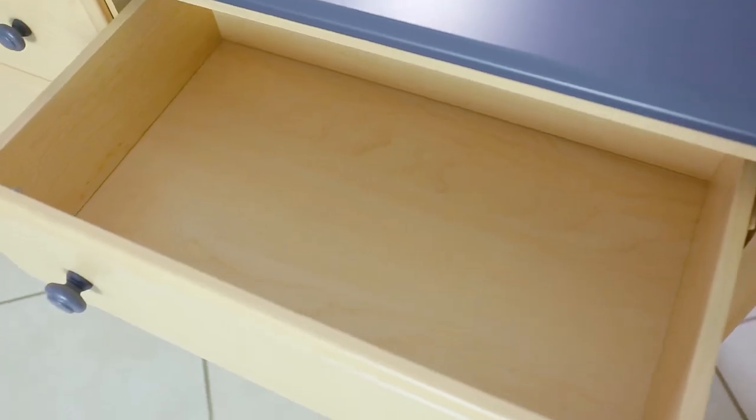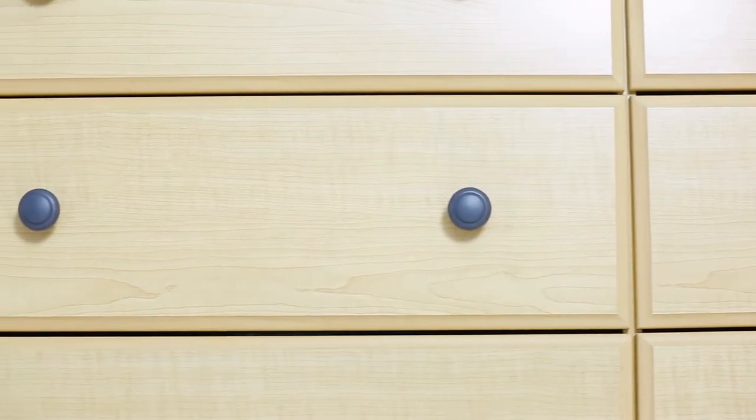Damn, look at that furniture — it's so nice! The crazy thing about it is it never used to look like that. I'm going to show you how I transformed this dated bedroom set into this fine-looking modern sleek furniture bedroom set.